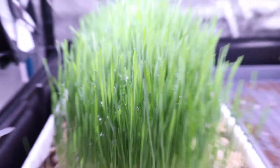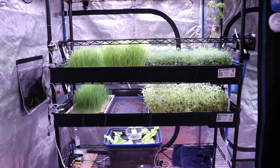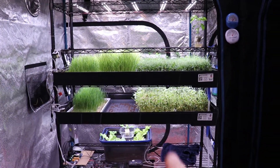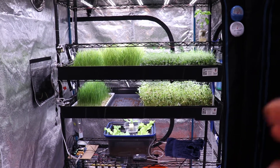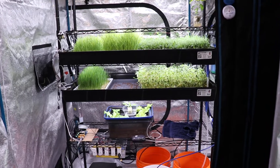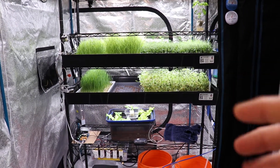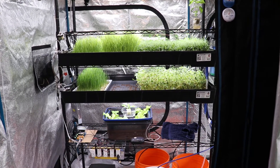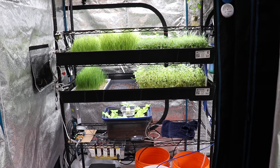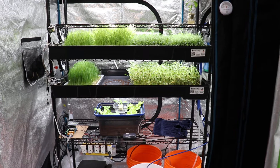Hello everyone, Ecotech here. In this video I'll give you an update on the automated microgreen project. A lot of microgreens are growing in this rack — the sunflowers look terrible because I closed this entire tent and didn't open it for the past week. I should have harvested earlier, but I was too busy, and the upside is I got to run the system without doing anything and see how it handled things.